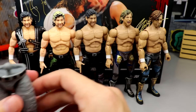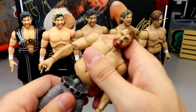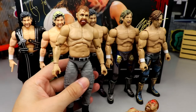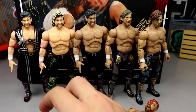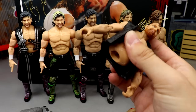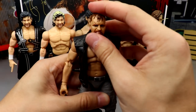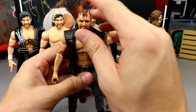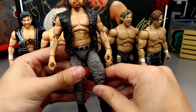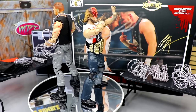For the Moxley head swap, popping the series 8 torso on to see what it looks like — pretty cool. But the series 2 is the money maker for skin tone. Taking the series 2 head and torso on the exploding barbed wire death match lower body looks freaking genius — there's the series 2 Mox head and torso on the ringside exclusive legs.